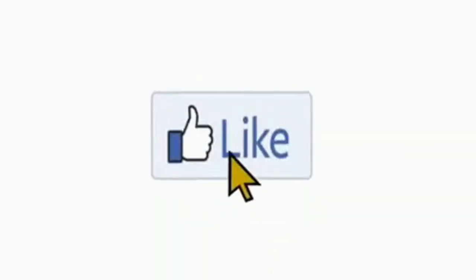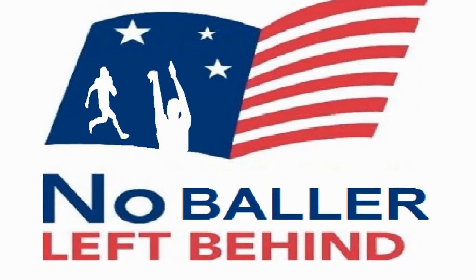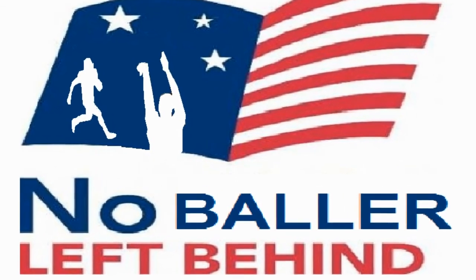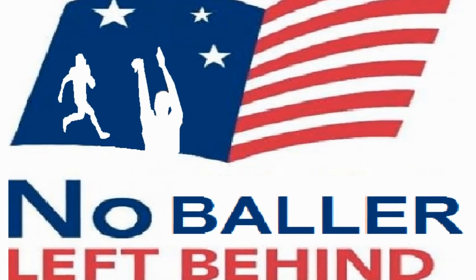Check this video out on the screen if you want to be mean on that green, real on that field, or dominant on that court. The No Baller Left Behind Act supports this video.